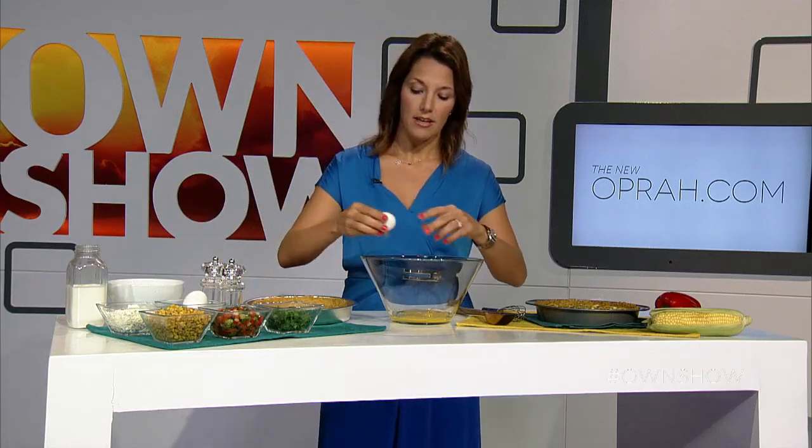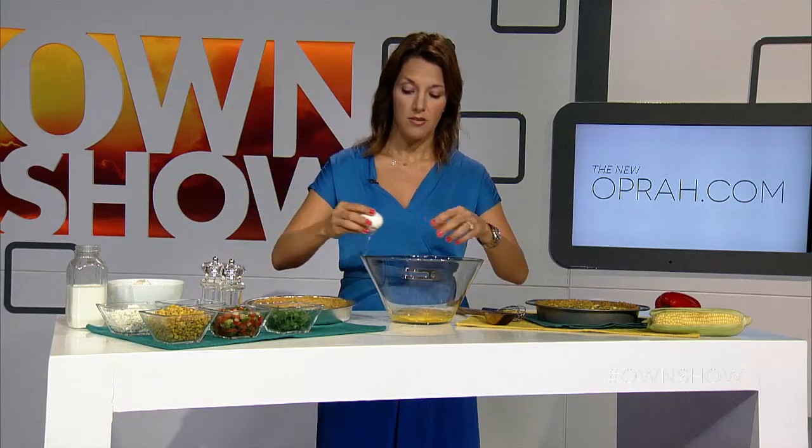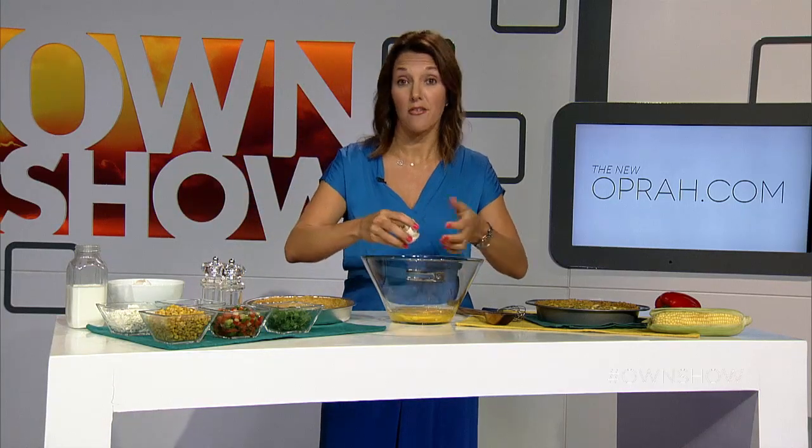You can store it overnight and bring it the next day — warm it up a little bit in the oven — to a picnic or barbecue. You can serve it with a side salad, or of course you can have it for breakfast. It's delicious.